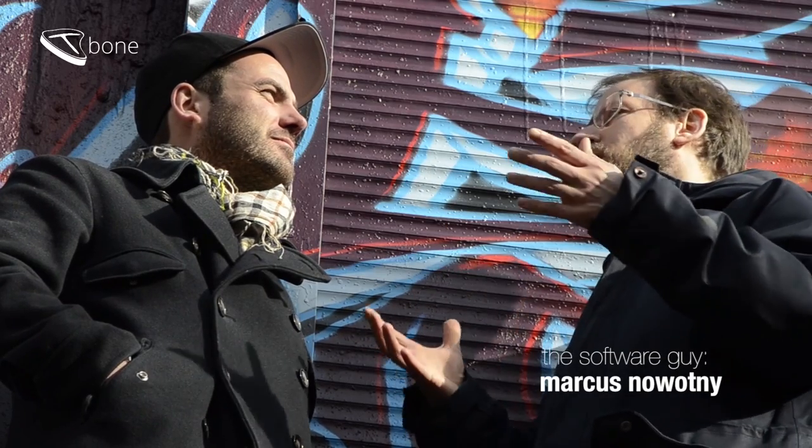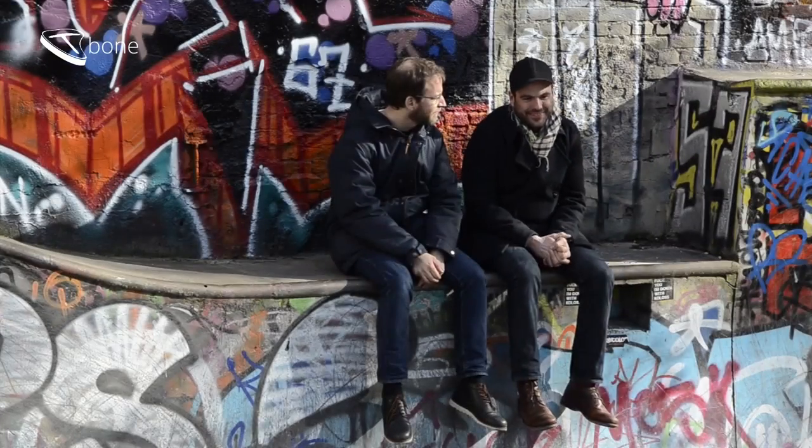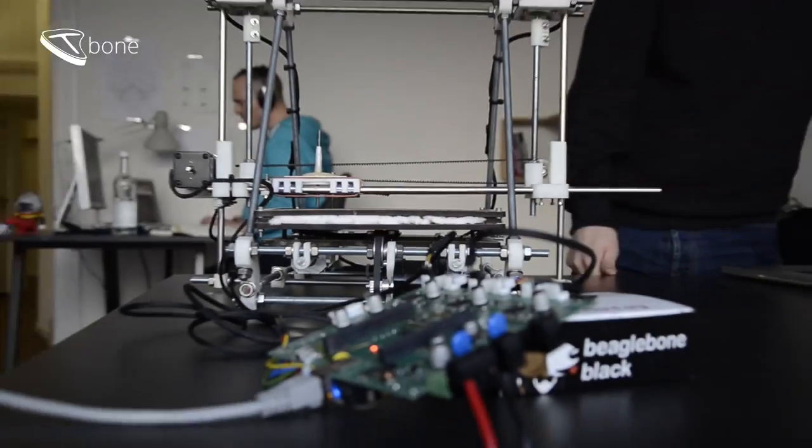So what's the T-Bone? The T-Bone is a piece of hardware and software for motion control. It's a full hardware and software stack for driving a 3D printer. It is called T-Bone because it is a motion controller board, mainly with dynamic chips on the base of a BeagleBone.